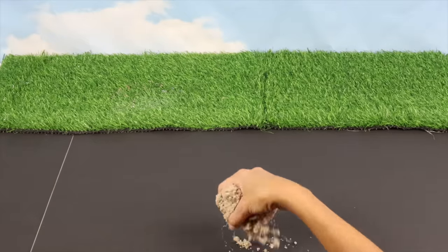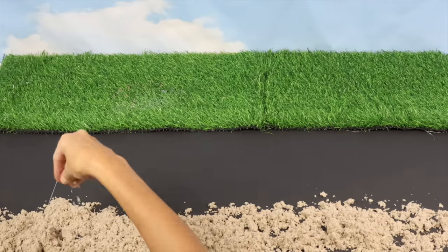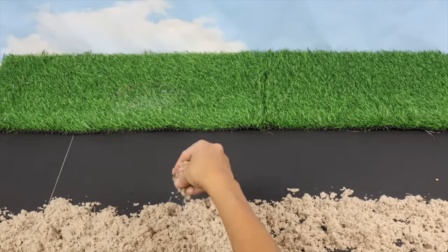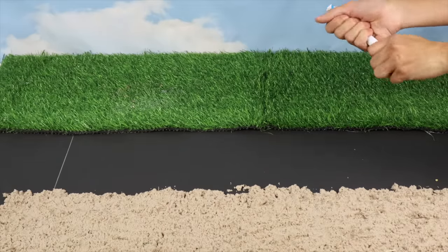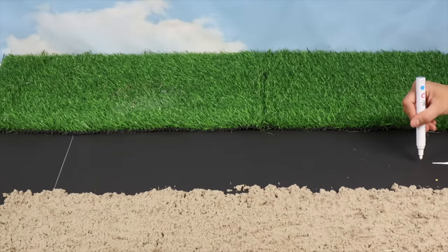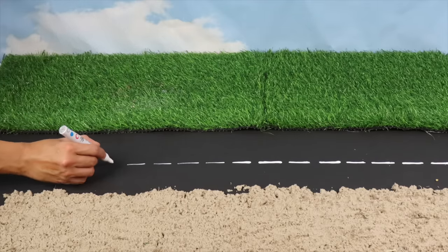Let's start with black foam board and fake grass. We'll add kinetic sand and spread it out. Using a white chalk marker, we'll draw the markings on the road. This road will divide our dinosaur park into two sections.